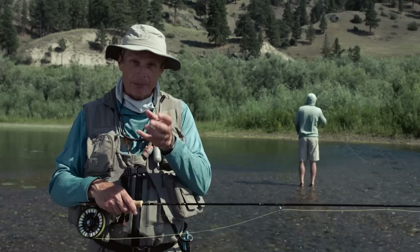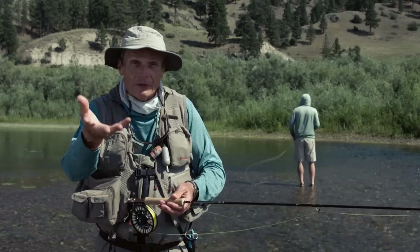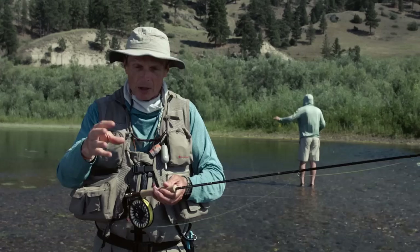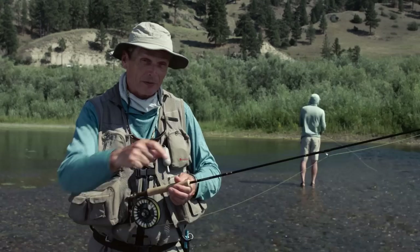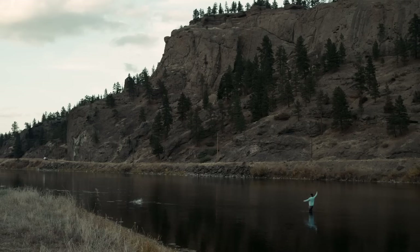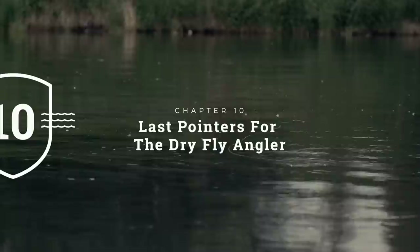One word of warning for downstream dry fly: when the fish doesn't take and your fly floats past it, don't pick up aggressively while the fly is close to the fish. Let your fly drift six or seven feet past where the fish is feeding, then make a nice slow gentle pickup so you haven't scared it and it's there for another attempt. It takes more discipline to control the slack and angle, but you tend to get bigger fish this way.